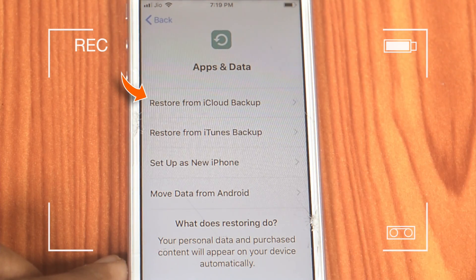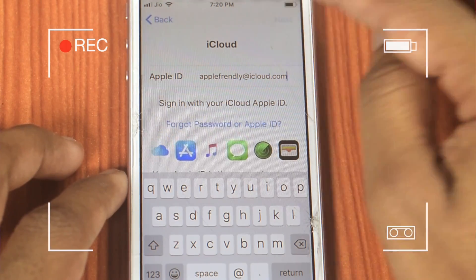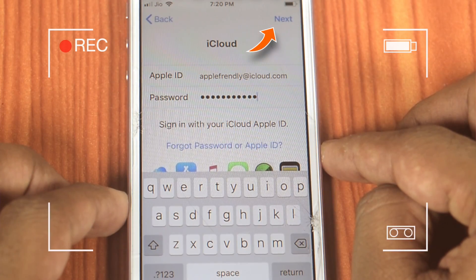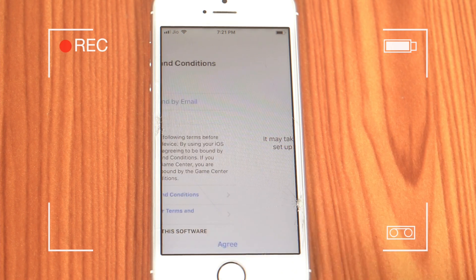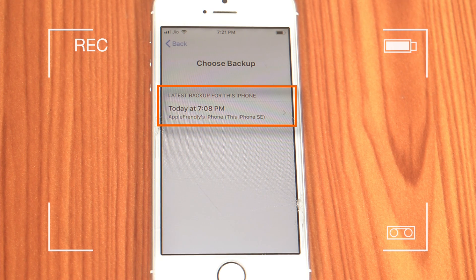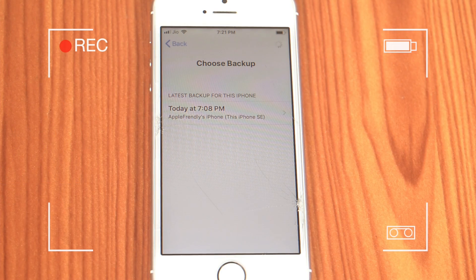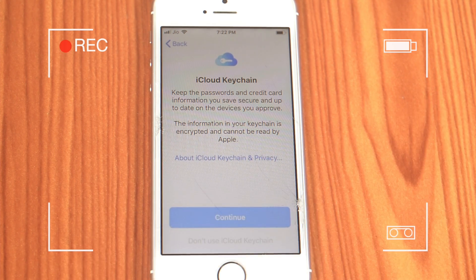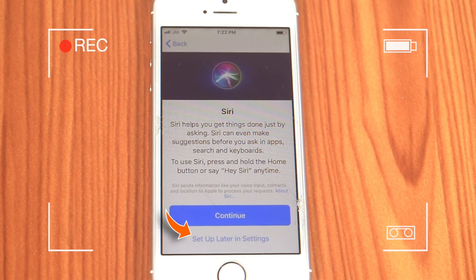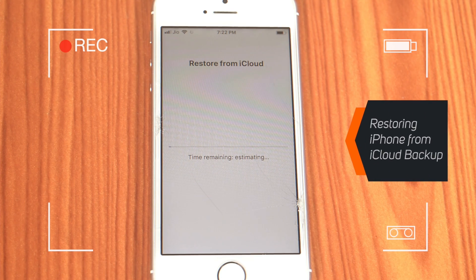Here is the screen we were waiting for. You need to choose Restore from iCloud Backup. Enter your Apple ID and hit Next. Input your Apple ID Password and hit Next again. Tap Agree. This should show you all the backups available in your iCloud account — choose the latest one. We have only one here, so we will select this one and hit Continue. Here I'll hit Install Updates manually, then Continue. We'll set up Siri later on in Settings. Don't share App Analytics.